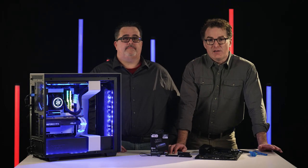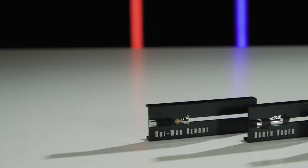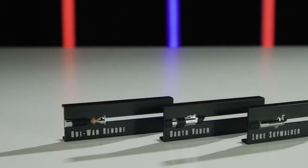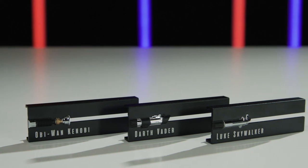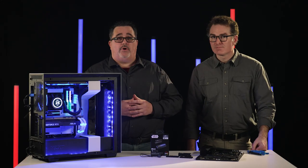So working with EKWB, we developed a first-of-its-kind heatsink that allows you to actually switch your character design. Three characters come in the one box: Luke Skywalker, Obi-Wan, and the big bad daddy of them all, Darth Vader. We worked closely with Lucasfilm on these designs, even referencing original props from the original movies. So let's take a look at this bad boy.